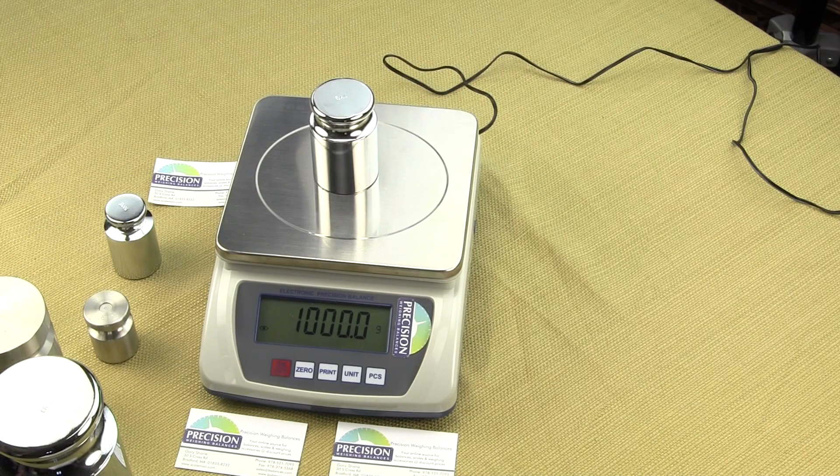Thank you for watching this video. If you'd like to purchase the EPB digital scale you can visit us at balances.com — in the upper right hand corner you'll see a search box, simply type in EPB 10k. If you like this video please give us a thumbs up and consider subscribing to our YouTube channel and you'll be notified when we add new videos. We do have additional videos on the EPB digital scale — one on an overview and another on how to configure it. We are Precision Weighing Balances, we've been selling balances, scales, and weighing accessories since 1995.